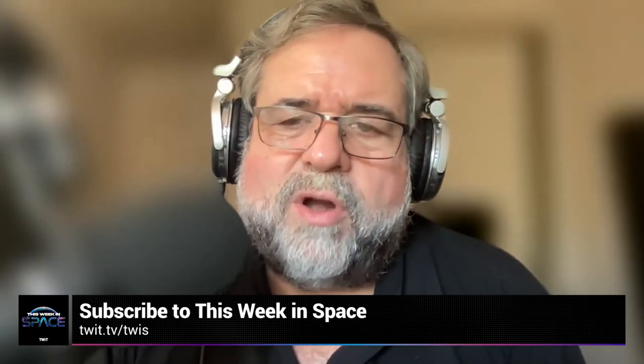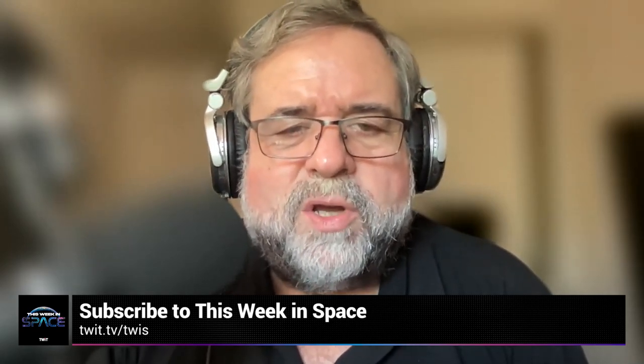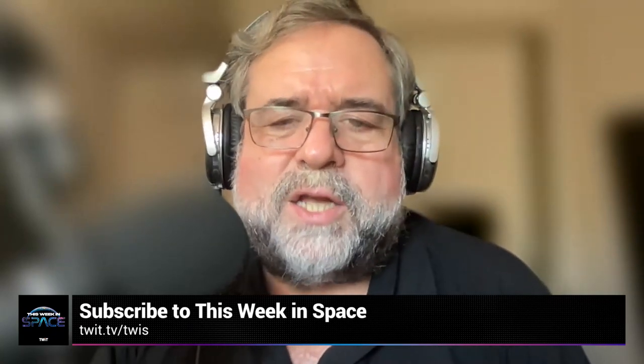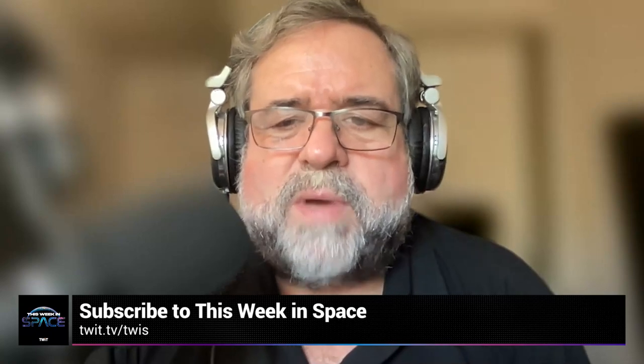Hey, I'm Rod Pyle, Editor-in-Chief of Ad Astra Magazine, and each week I join with my co-host to bring you This Week in Space — the latest and greatest news from the final frontier. We talk to NASA chiefs, space scientists, engineers, educators, and artists, and sometimes we just shoot the breeze over what's hot and not in space books and TV. We do it all for you, our fellow true believers. Whether you're an armchair adventurer or waiting for your turn in Elon's Mars rocket, join us on This Week in Space and be part of the greatest adventure of all time.